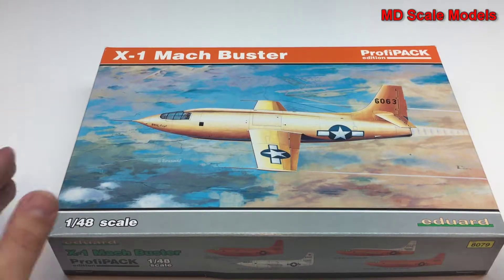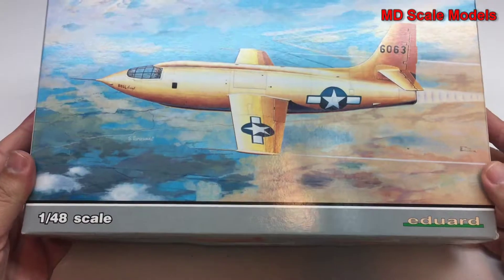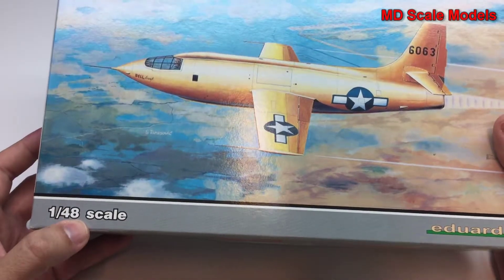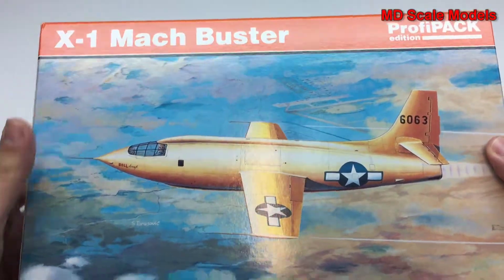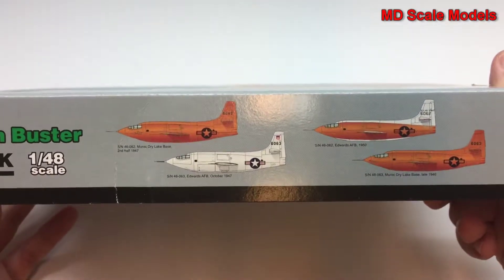This model review is of the Bell X-1, by Eduard in 1/48 scale. This is the profi pack edition. The X-1 is actually quite hard to find in just the standard edition. This is the first plane that flew faster than the speed of sound.